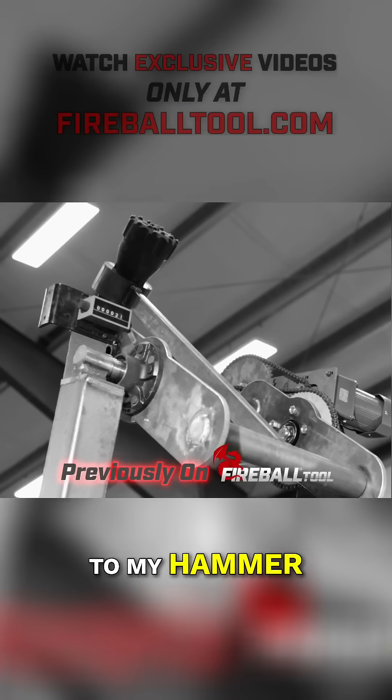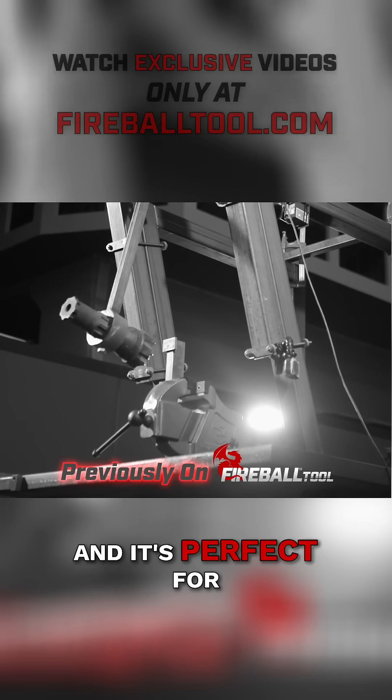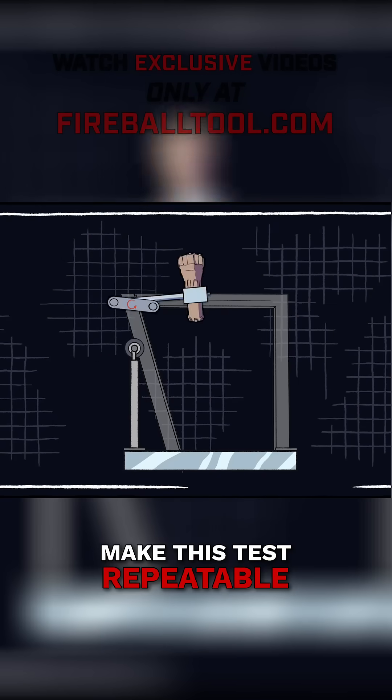Let me introduce you to my hammer. This is the rig that I use to test the Fireball Hardtail Vice, and it's perfect for testing my table leg design. This hammer is going to make this test repeatable, impacting the table leg with the same amount of force every time.